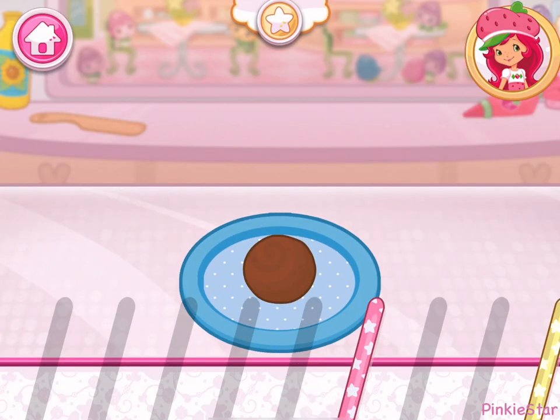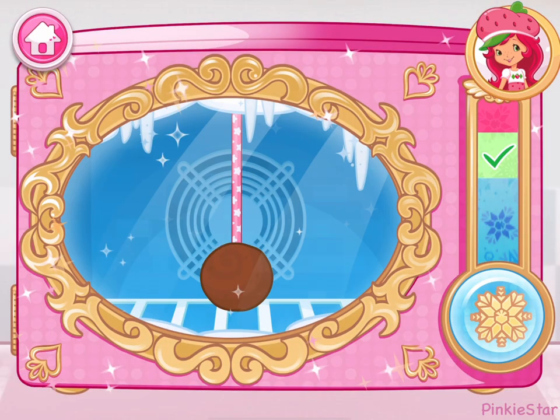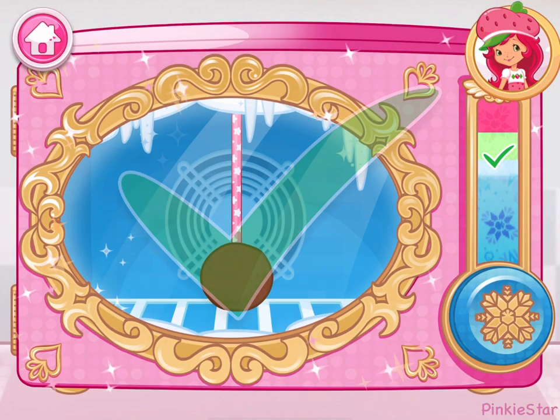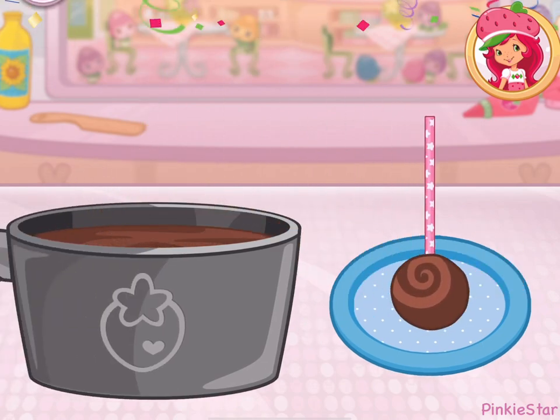See all those fancy sticks? Choose your favorite! Hold the freezer button.